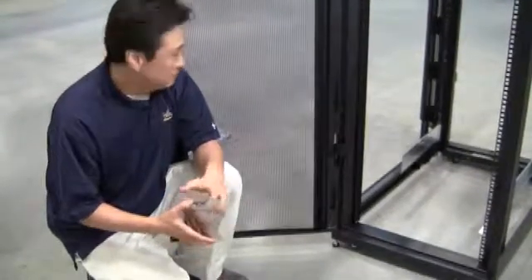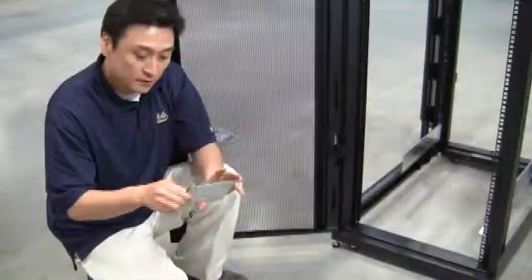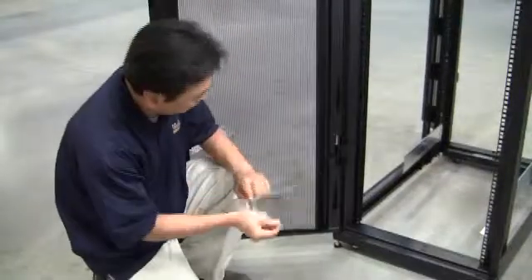After installing the piece in the back, go ahead and move to the front of the rack. Grab the adjustable front end piece, then grab your screw and your washer — once again with the narrow side of the washer pointing towards the rack.